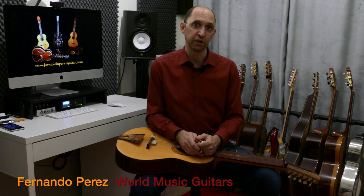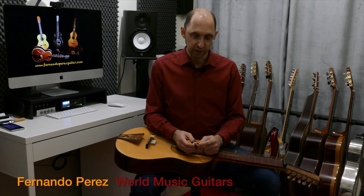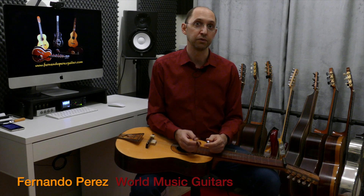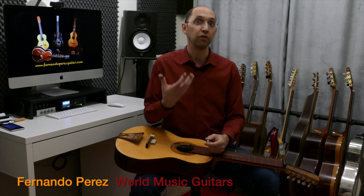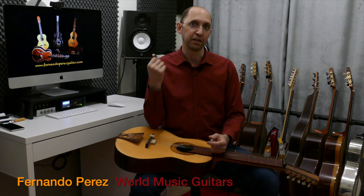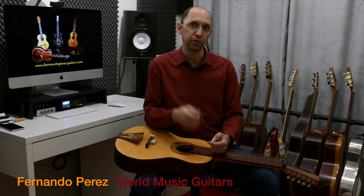Although many of these things you can apply to different types of guitars, even if it's not a slide. As I was mentioning in other videos, we like the slide because it brings us closer to the vocal, to the voice. And the vocal music is like the king in Indian music, and that's what we want to imitate with the instruments.